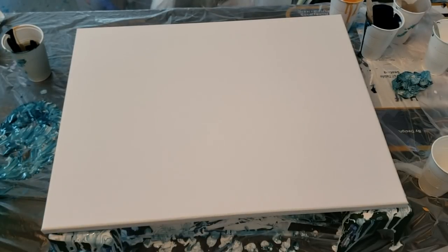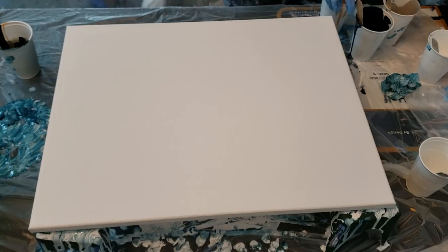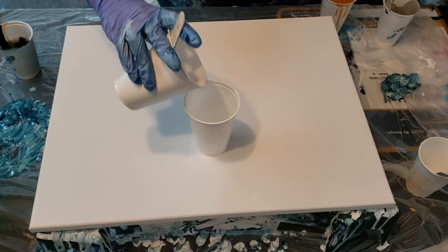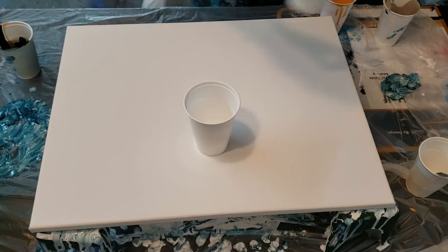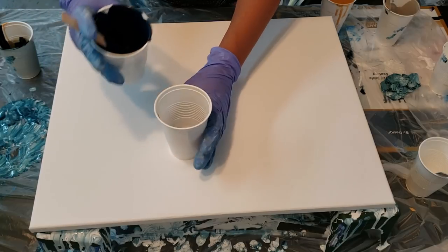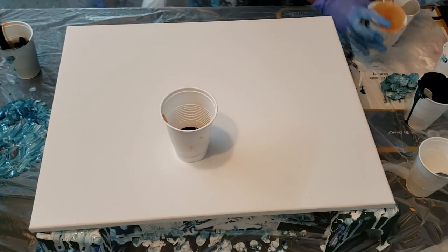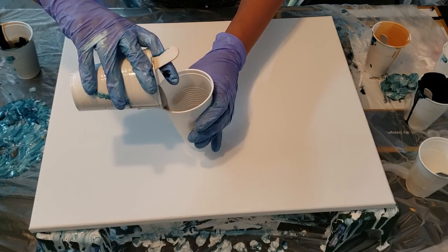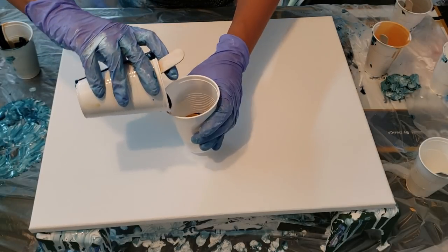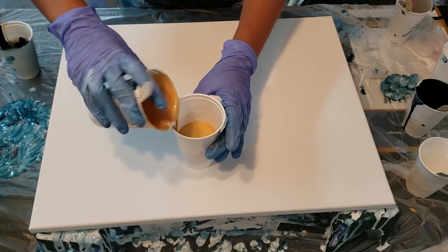Hey you guys, it's Molly. I'm experimenting again with diluted paints, so just bear with me. I'm going to pour a little bit in there and pour down the side. If you saw my other one, I referenced all the people that have been doing this lately to give them credit. You guys said you wanted to see me layer my paints, so here I am.